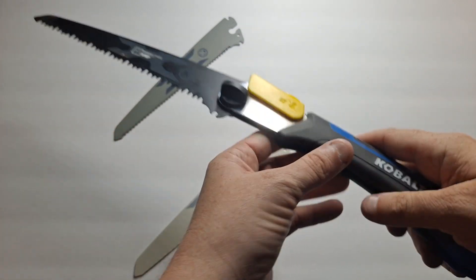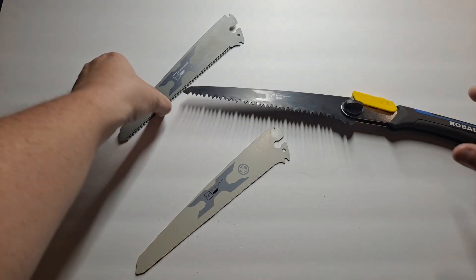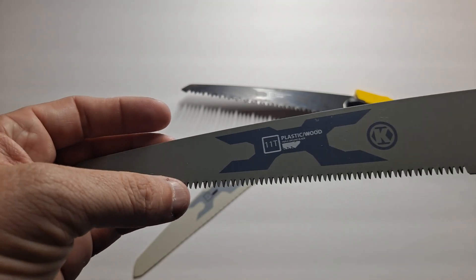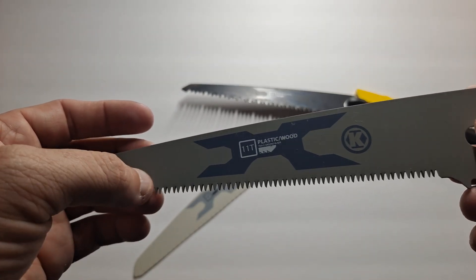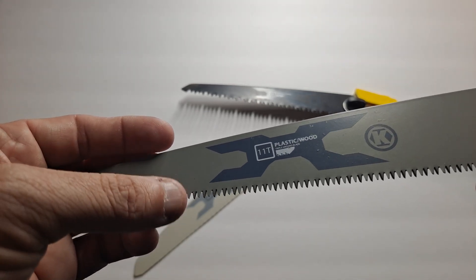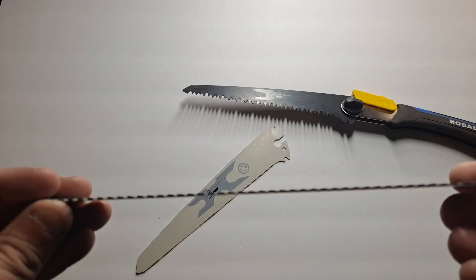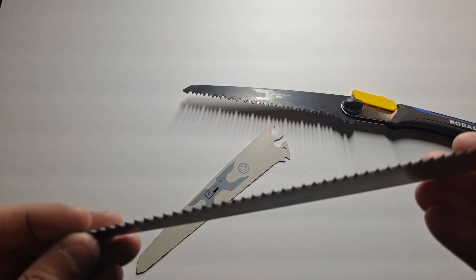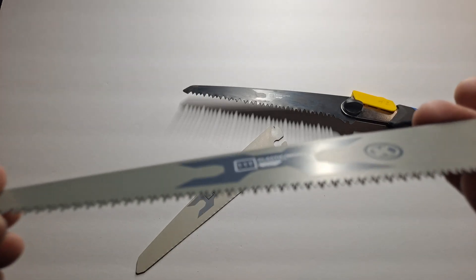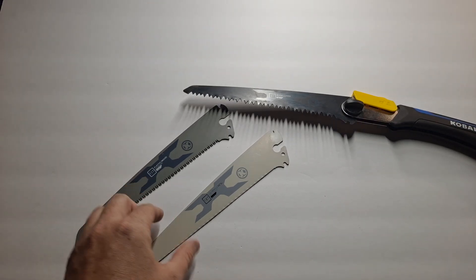So this is the coarse wood blade. The next one down is one they recommend for plastic and wood. I've never used it on plastic — I guess it depends on the kind of plastic; acrylic is going to be really hard to cut but you can, it'll just take a while. This one is 11 teeth per inch and they are offset teeth like they're supposed to be. There are a lot of brands of folding saws that do not have offset teeth.